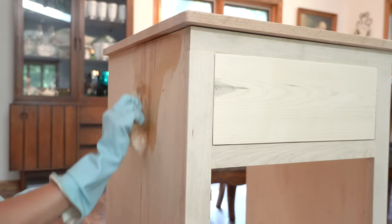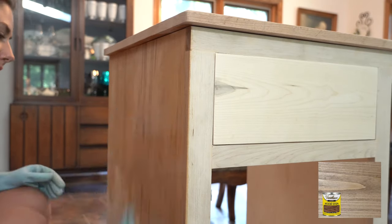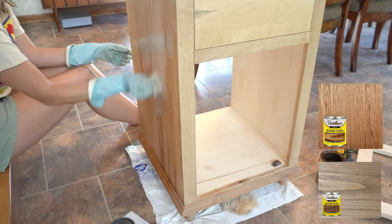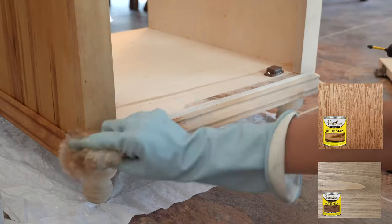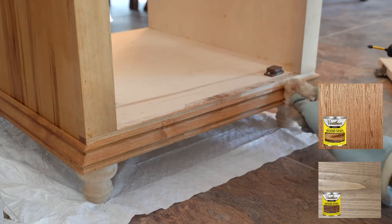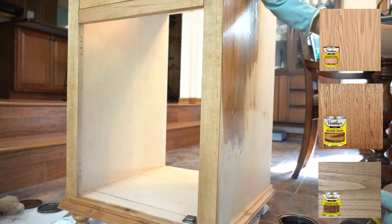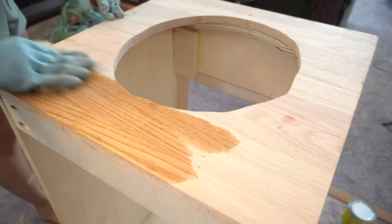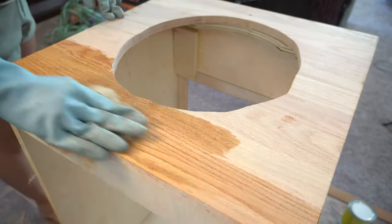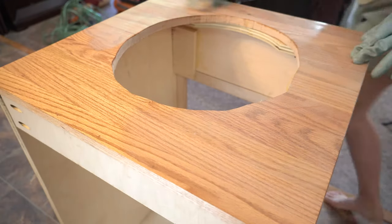For stain I used three different colors. I mainly used Special Walnut by Varathane for the overall color, then added a small amount of Early American also by Varathane to make it a touch darker. Since I was going for that Pottery Barn vanity look I wanted a slight distressed finish, so after the first two stains I went over the whole vanity with Hazelwood also by Varathane. The three stains together really achieved that nice light distressed wood look. My mom kept worrying the vanity was too light, but I assured her the lighter vanity is exactly what this bathroom needed.